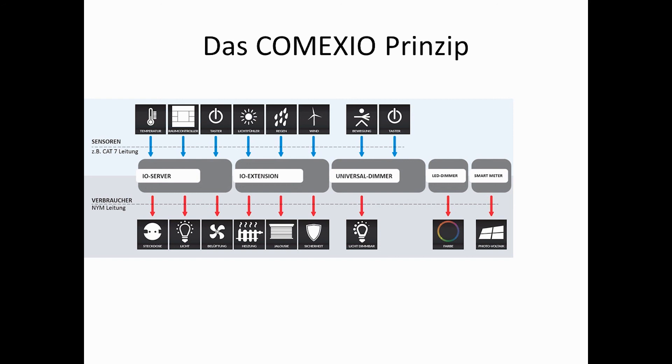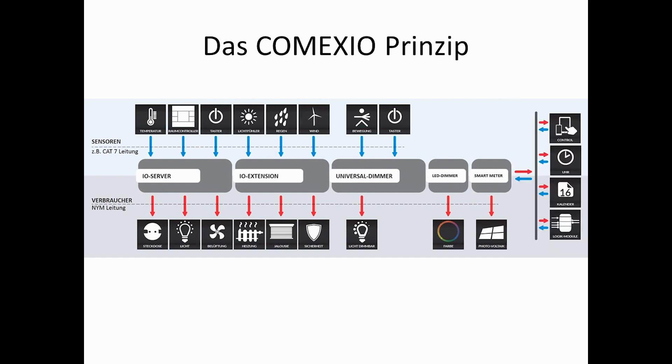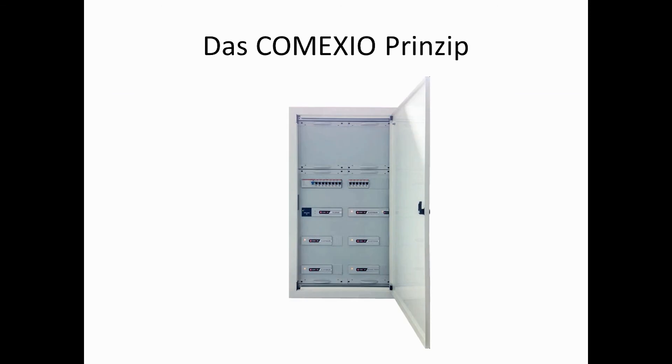Comexio requires a future-proof central wiring. In other words, all of the sensor and actuator cables go into the switching cabinet. In order not to install too many cables, we recommend using one distributor per floor. The server also makes it possible to set calendar and time functions, as well as logic functions. In addition, of course, it also supports the control via tablet or smartphone, not only from inside your home, but also from any other place outside. Then, a finished distribution board could, for example, look like this. I hope you now have a first impression of this building automation system and wish you much fun and success in the installation of the new Comexio system.